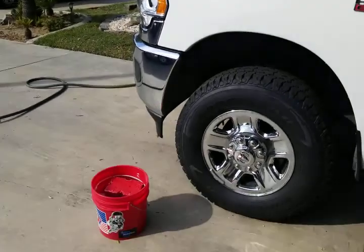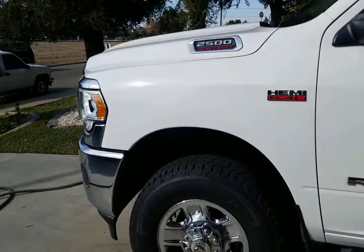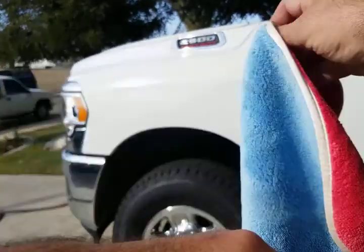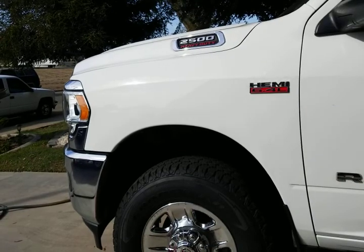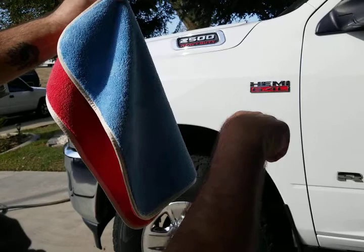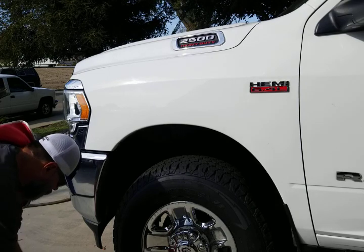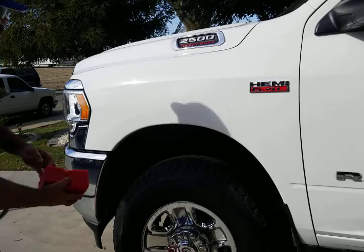In that bucket is ONR and the big red sponge. We're going to do this fender and use the baddest towel on the planet — the Captain America. Go buy a hundred of these, support these guys, let's get more sold so the price point drops and I can buy more. Anyway, here we go — this is a rinseless method.